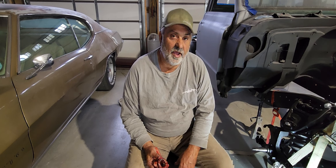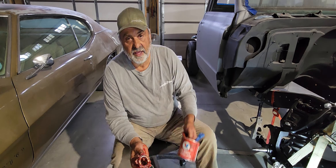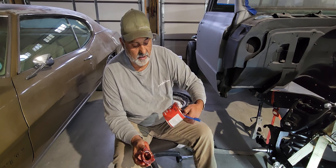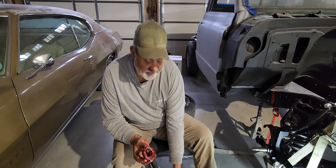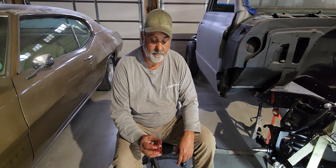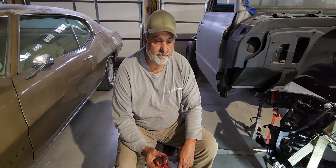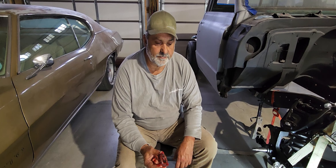The Ziploc way does waste a little bit of grease. By the way, I use Valvoline multi-vehicle high-temp grease in my bearings. Now we've got these greased up — let's put this rotor on.